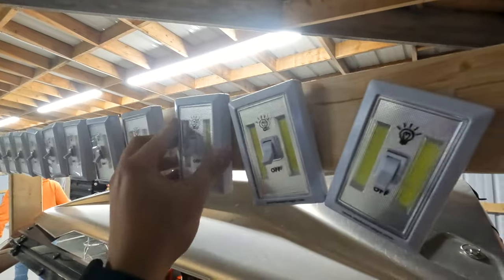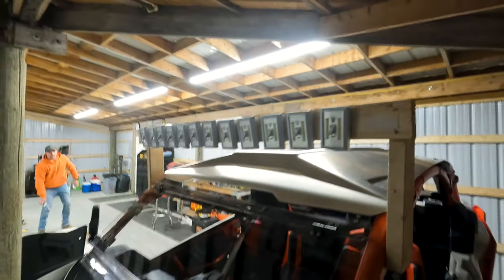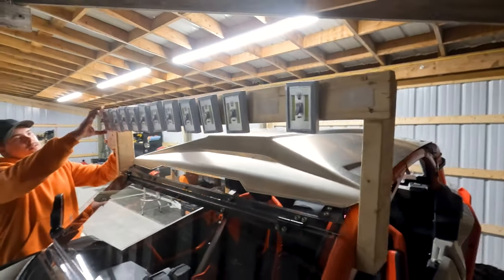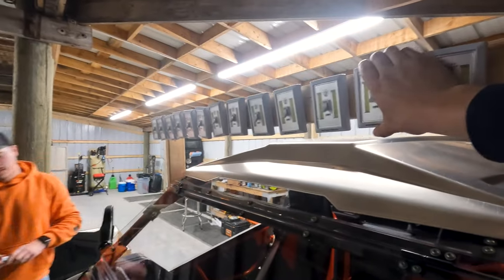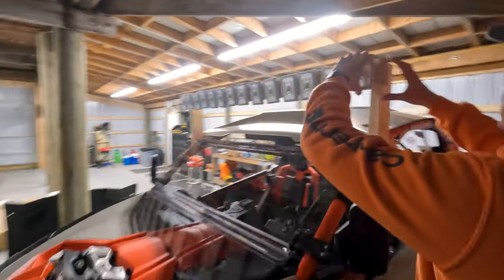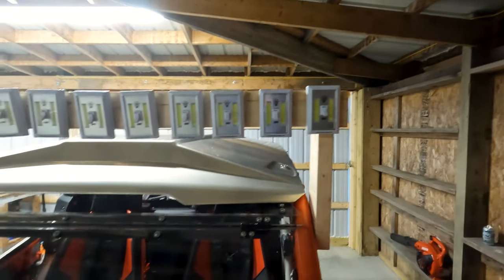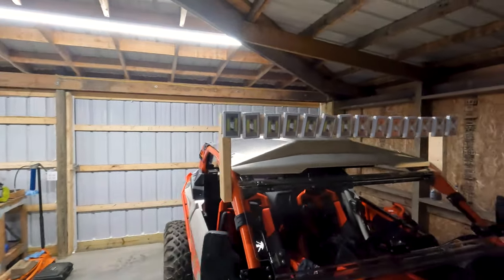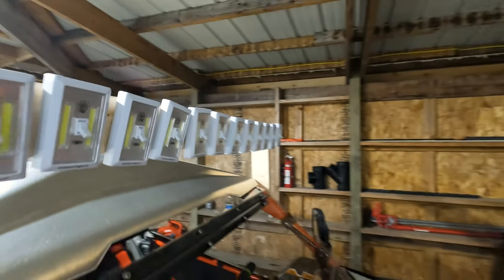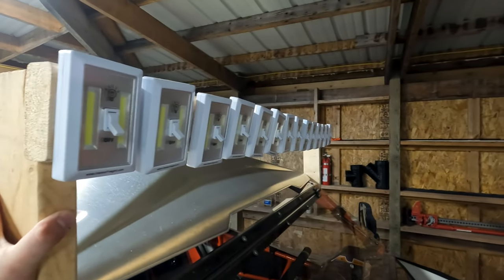Say you're riding with somebody and they're complaining the lights are too bright — you can come in here and either shut one off or just take it off and then you have less light. You can limit yourself to how many lights you get. It's an adjustable light — that's a first in the industry, this is industry leading. The diodes that they used in these lights are something that's not even out yet. This is leaps and bounds ahead of a company that rhymes with... Bombast His Eyes.